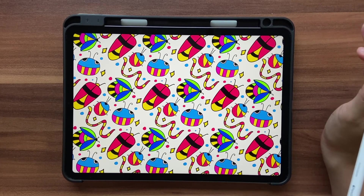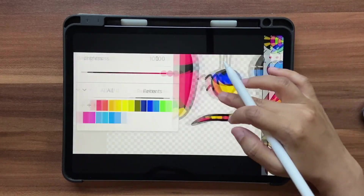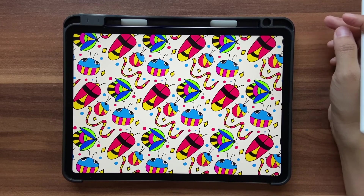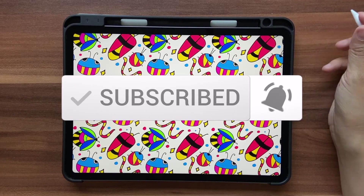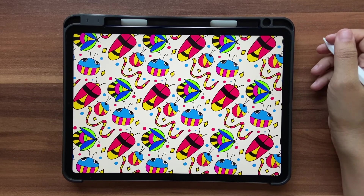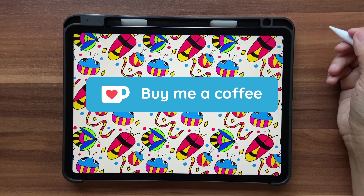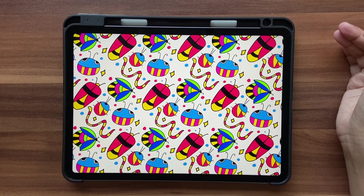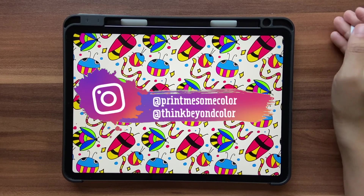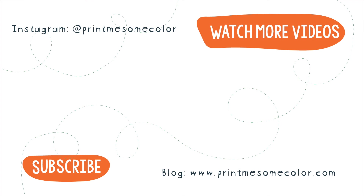There it is — the pattern you created, very similar to what I made, just with tinier and thicker lines. Go ahead and create whatever you want with this awesome tool. That brings us to the end of this tutorial. If you liked it, please give it a thumbs up, hit subscribe and the notification bell — I post new Fresco videos mostly on Tuesdays. You can also support me on Ko-fi via the link in the description. If you create something using my tutorials, share it on Instagram by tagging me at Print Me Some Color or at Thing Beyond Color.